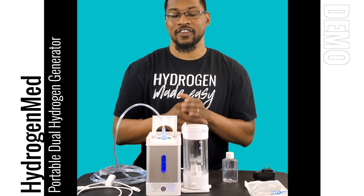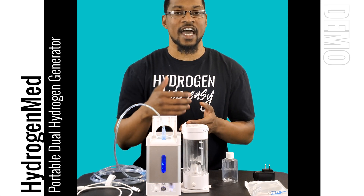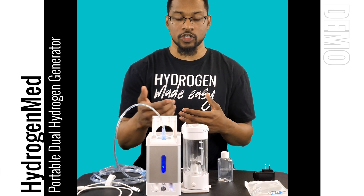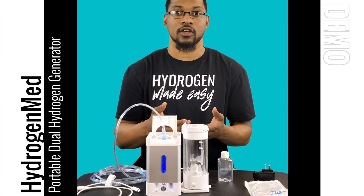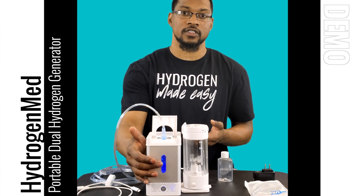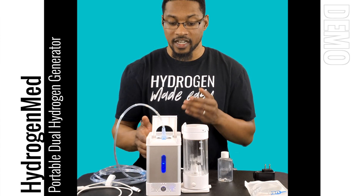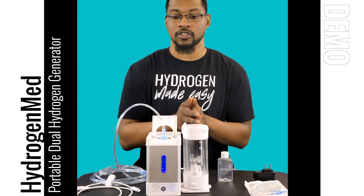The next thing we'll do is turn it on to show you what it looks like. The system should turn blue when you turn it on. If it turns red, that means you didn't add enough water — just add a little more and it should turn blue. Once on, it will start producing hydrogen gas, and in the display window you should see flowing bubbles showing the gas production.